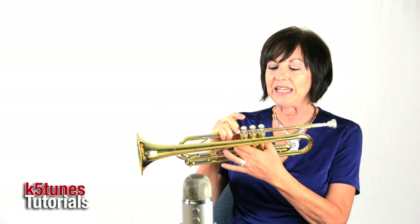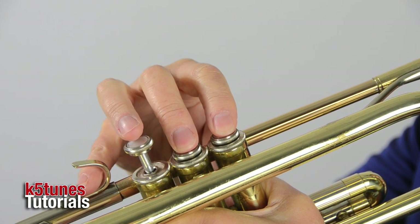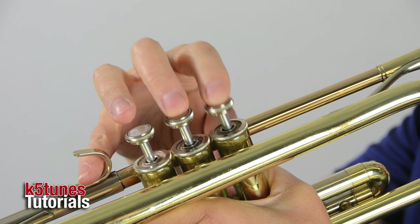The note E on the trumpet is played with our first finger and second finger on valve one and two. Our first valve is the one that's closest to your face.